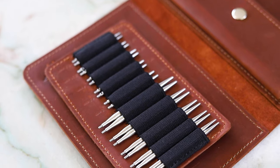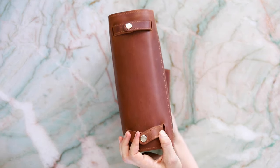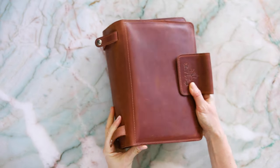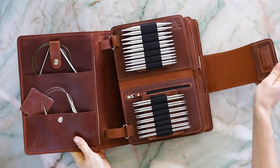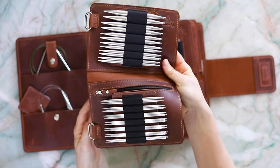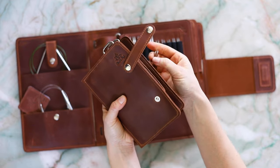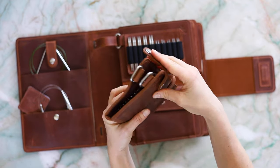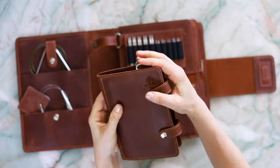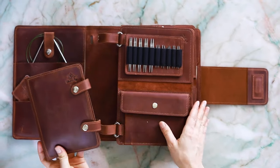You can keep all your needles in one place, or you can use each page as a stand-alone needle case to take with you on the go. To do this, you simply unclasp the snaps at the back, take the page out, fold it, and use these rotating snaps to secure it as a portable needle wallet so you can take just the set you're using with you on the go.